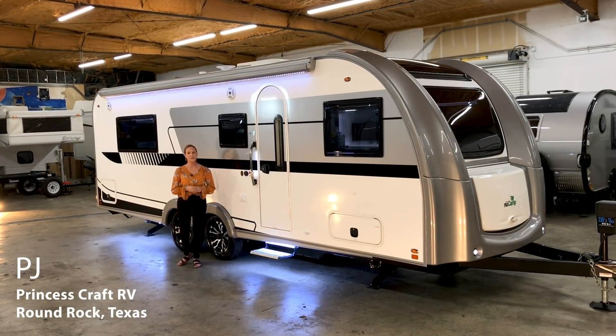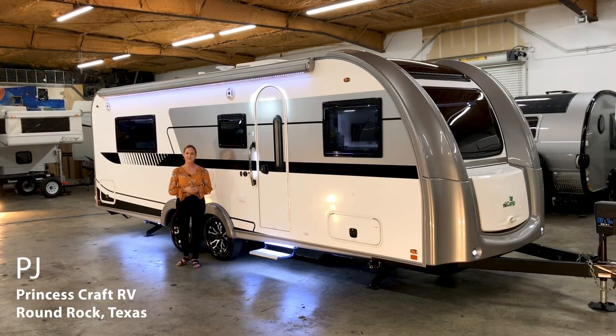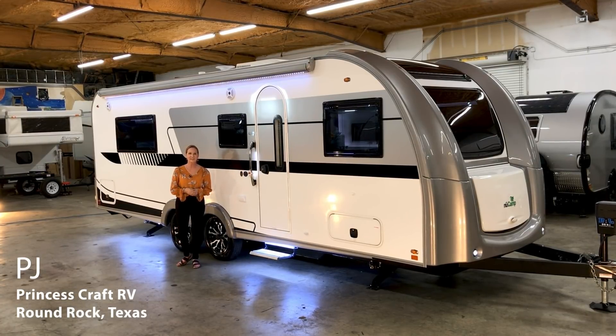They've done some really interesting things inside that you may never have seen before. So if this is a trailer that might work for you, stay tuned — we're heading inside. Remember to subscribe to our channel if you haven't already, so you get to see all the new walkthroughs that come out. Let's go inside and get started.